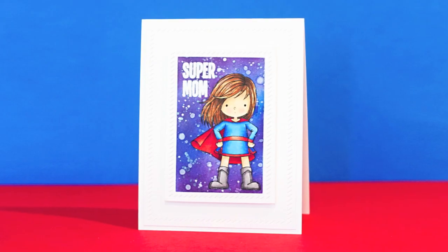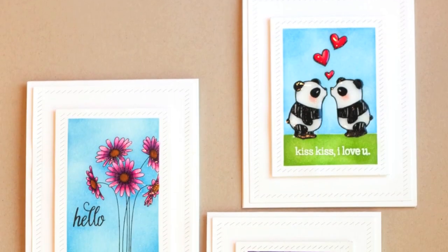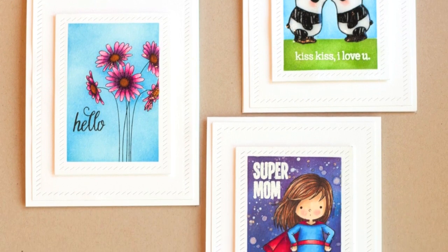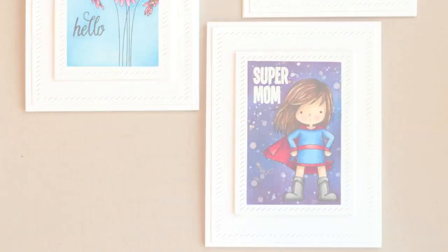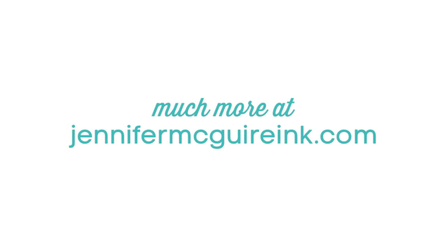So there you have three different ways to create masking for an inked background on stamped images. I promise I will show more of these techniques in future videos, so be sure to come back. If you're interested in the many products I used here, I have them linked below in my YouTube description with multiple sources. Or you can head over to my blog at JenniferMcGuireInc.com — I'll have much more information there and also links to Splitcoast Stampers where you can find other great tutorials. Thanks so much for stopping by.